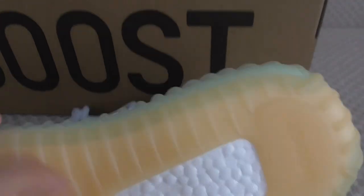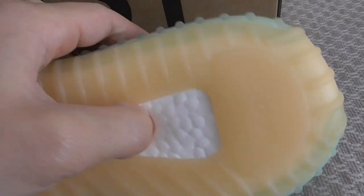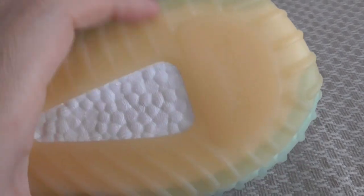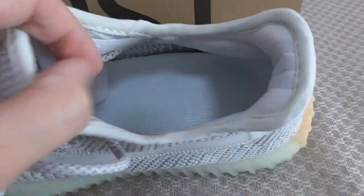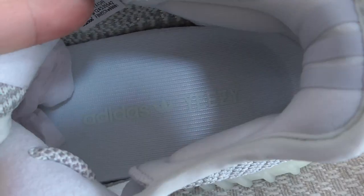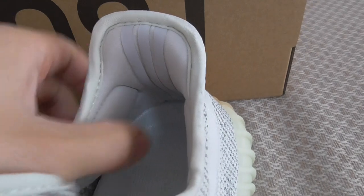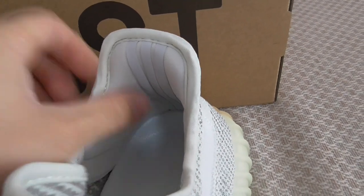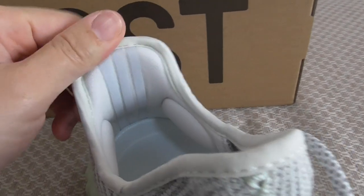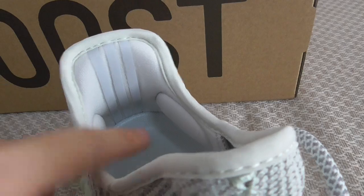You can look — this is the BASF boost, see how soft it is. We have the boost letter here. On the bottom inside, you can look at the shoe tongue guard and the Yeezy letter on the side. Inside there is something soft so it can be worn very comfortably.